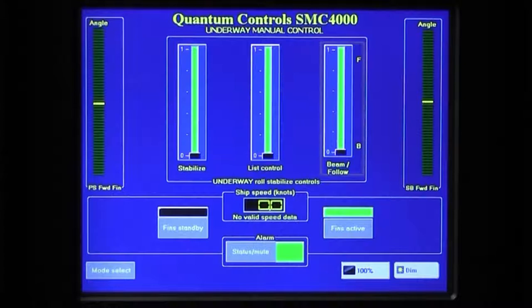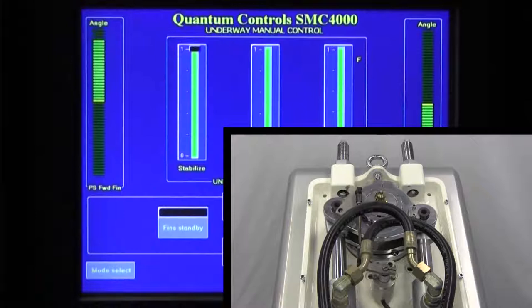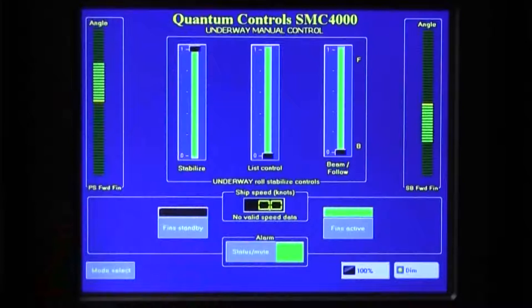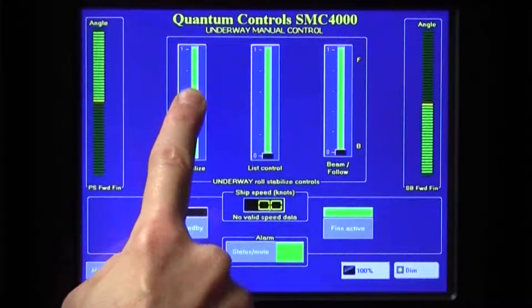The three control adjustments available in the Manual Mode include Stabilize, List Control, and Beam Follow. The Stabilize setting is used to control the overall sensitivity of the stabilizer system. Setting Stabilize to 0, or fully down on the slider, minimizes the allowed fin deflection. As the slider is raised, more and more fin deflection is allowed until, at the fully raised position, the stabilizer fins are allowed to deflect freely as required to counter roll. Since fin deflection is required to provide roll reduction underway, if the stabilizer performance is less than desired, try turning the Stabilize setting up by raising the slider until desired performance is achieved. However, too much fin response can overcompensate, forcing the vessel to roll back and forth at small angles. When this happens, the vessel roll will feel unnatural and jittery. To correct, try turning the Stabilize setting down by lowering the slider until the unnatural motions cease.